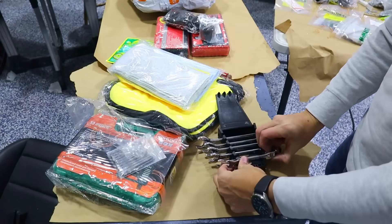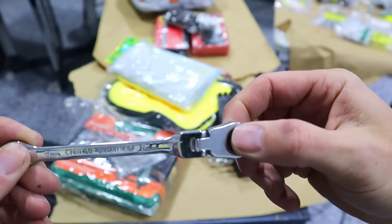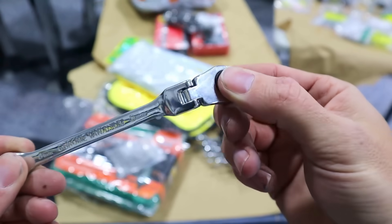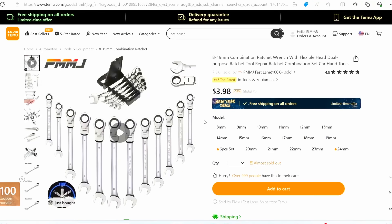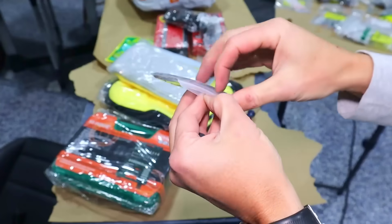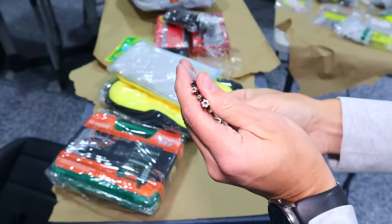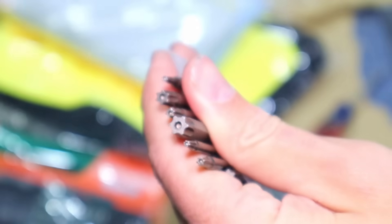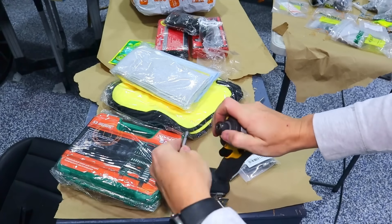This one swivels, which is nice. And it's actually got some fine adjustments. So this one's metric — it's got 8, 10, 12, 13, 14, and 17. And this is a set of security bit Torx drivers. Yeah, that's got a little hole in the middle. Very nice. It's got this style of adapter, so it should fit into my driver.